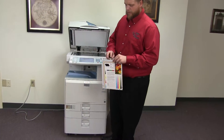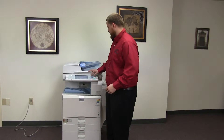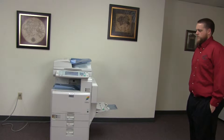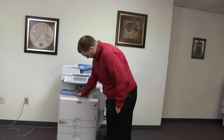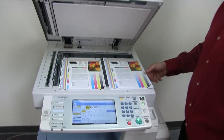Now we're going to go ahead and run a few test copies to show the color quality. Here we have our color copy test chart, and we're just going to go ahead and run two copies. Here we have our test copies. We'll go ahead and place them in the glass next to our chart so you can get a good look at the color image on this machine.